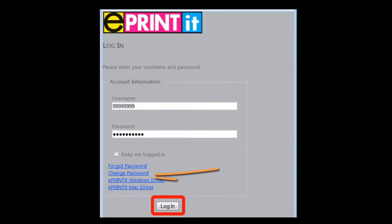Once you have added funds to your account, please make sure that you go back and click on the change password link so you can put in a more secure password.